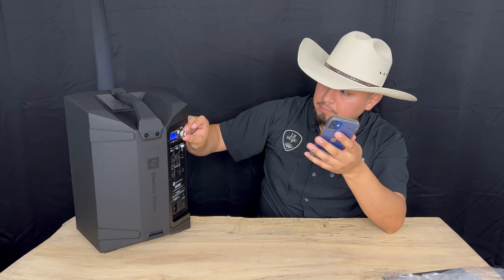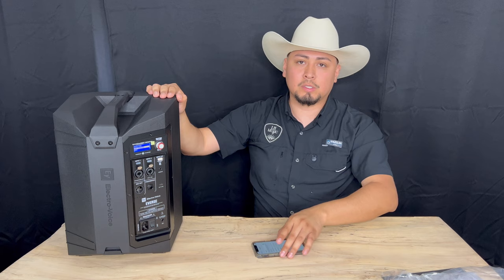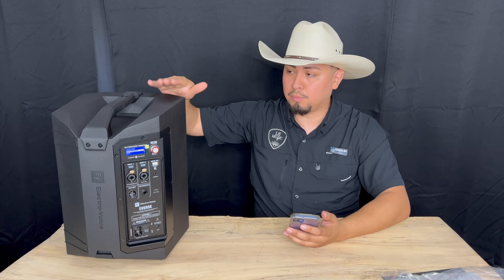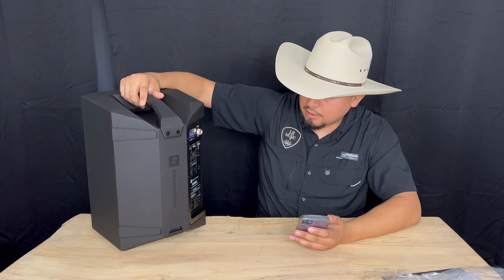You can also link speakers. This system has what is called TWS — True Wireless Stereo — where you can link two speakers and one will be left and one will be right. So if you're into stereo imaging, these are perfect for it, and it's all wireless. You can control everything from your phone. It's a great little speaker with a lot of features. It does come with two XLR combo jacks.